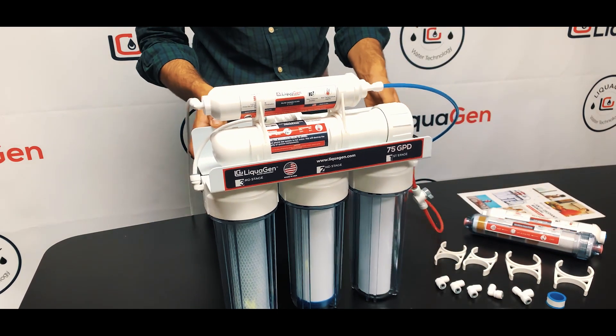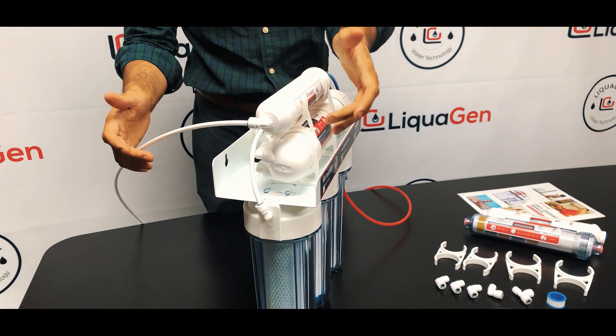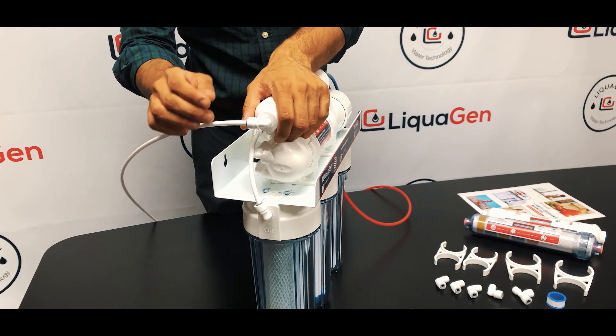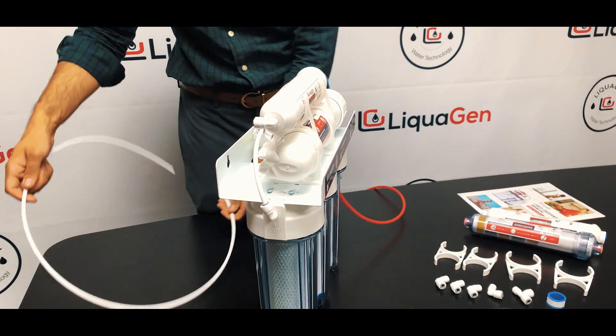First, we're going to take our filter and remove the tubing. If you notice, if you pull the tubing, it will come out. It's a quick connect fitting — you have to pinch the collar and the tubing comes out pretty easily.